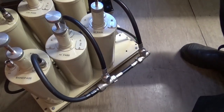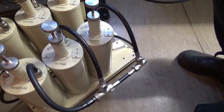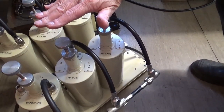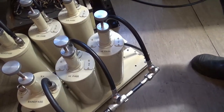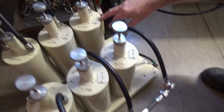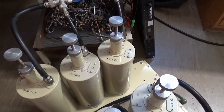Essentially, these are suck-out notches — they actually remove the adjacent signal in the repeater. For instance, these are the receive bandpass filters, and the notch inside them actually sucks out or removes any of the transmitted signal from the transmitter. And vice versa on the transmitter over here — it actually sucks out the frequency of the receiver so that they don't create any mutual interference with each other.